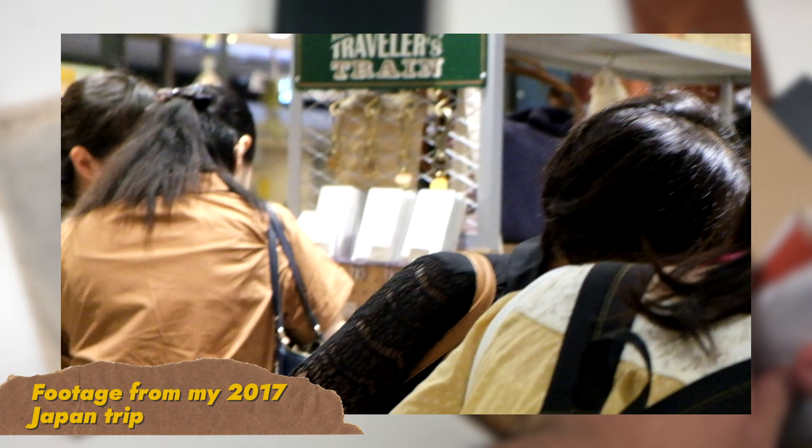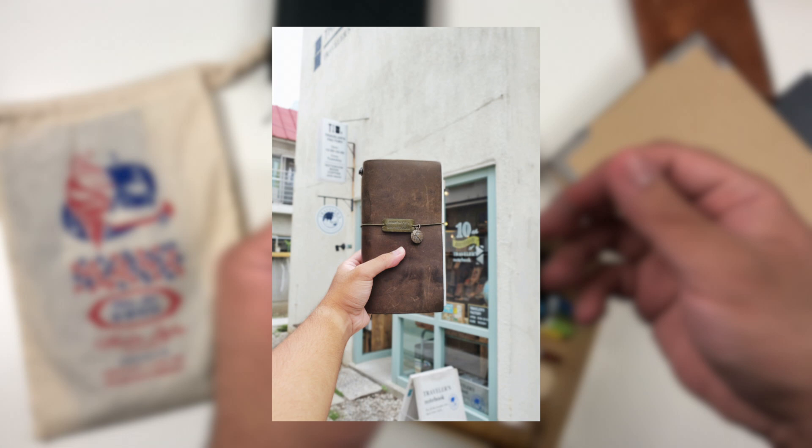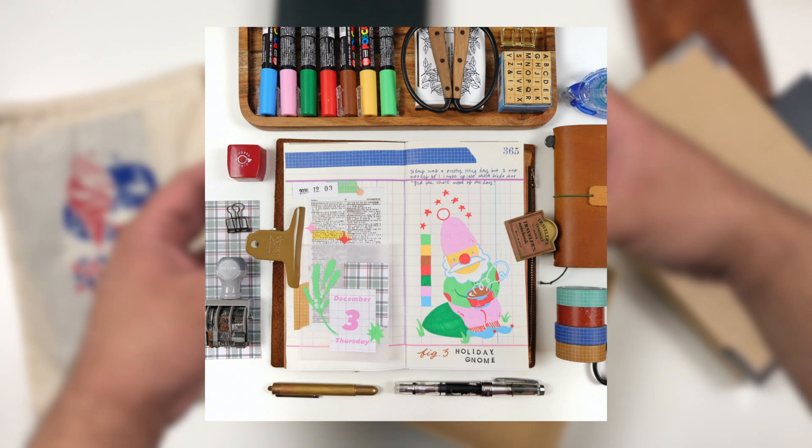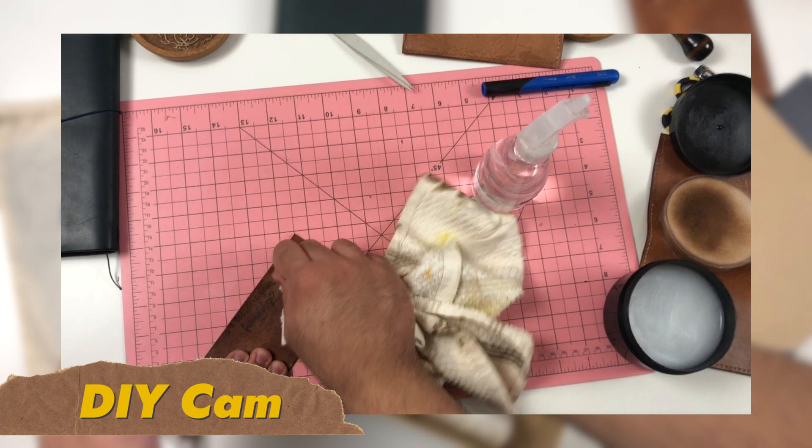I have been on a traveler's notebook personalization kick lately. I just want to personalize my traveler's notebook a lot more to make it feel like an extension of myself, because it's a notebook I'm carrying with me on my person, on my body, all the time — always in my backpack or work bag. I might as well personalize it to my needs.